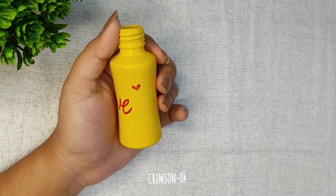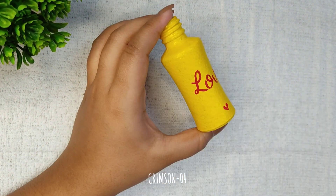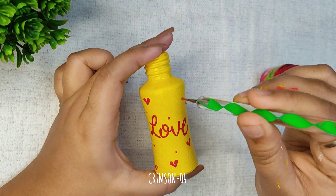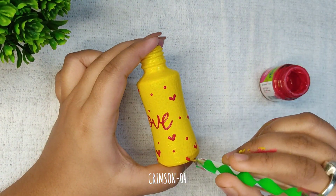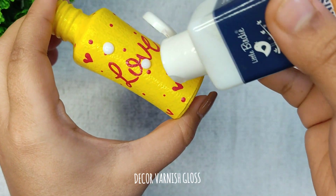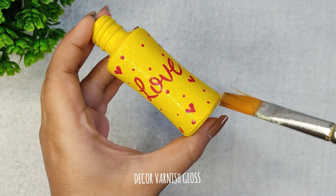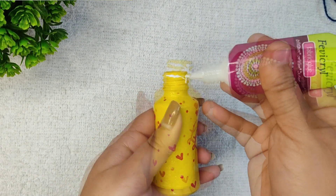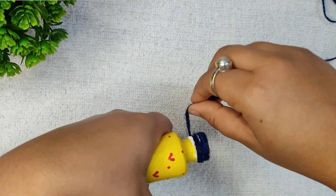I keep it very simple, adding some hearts. I am finally using dotting tools. Apply varnish if you want it to last longer. Now I am wrapping some jute thread to the neck of the bottle using fabric glue.